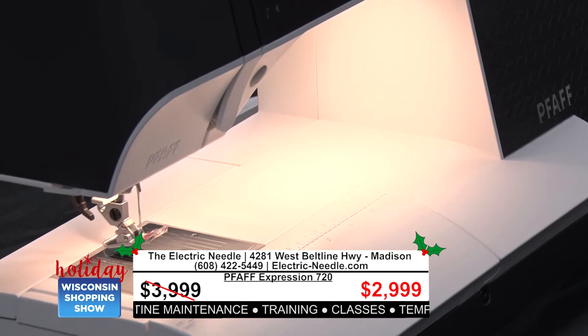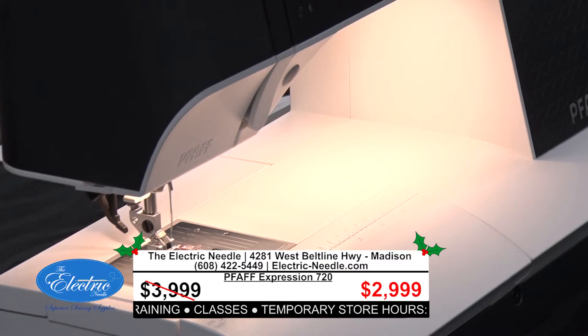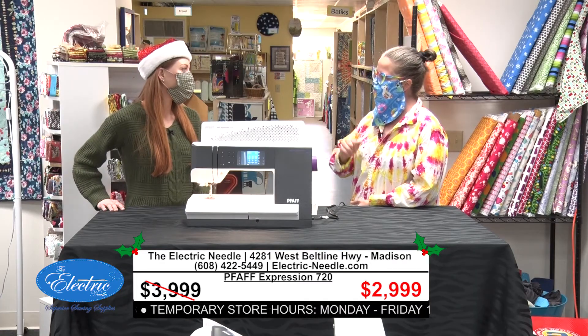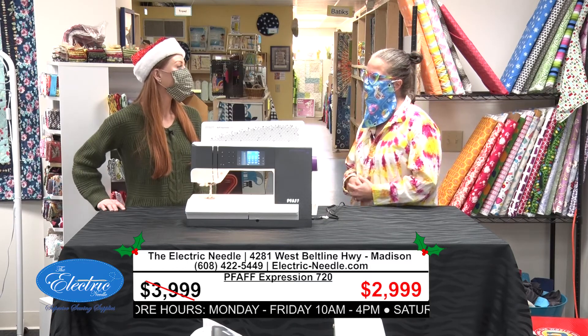It also has a lot of time-saving features. For instance, if I tap on the foot controller, the presser foot goes down. If I use the scissor button, it cuts my threads and lifts the foot for me. So there are lots of time-saving features built into this one.